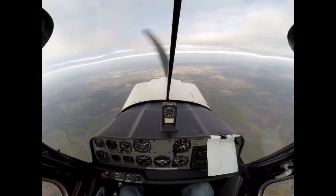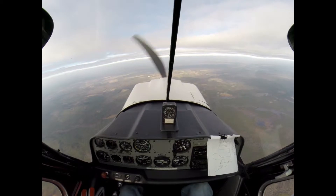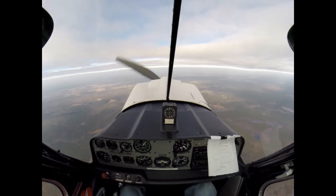Now, if you could, you might want to go right — because of the wind. I don't know, I haven't done that before. 65. 60.